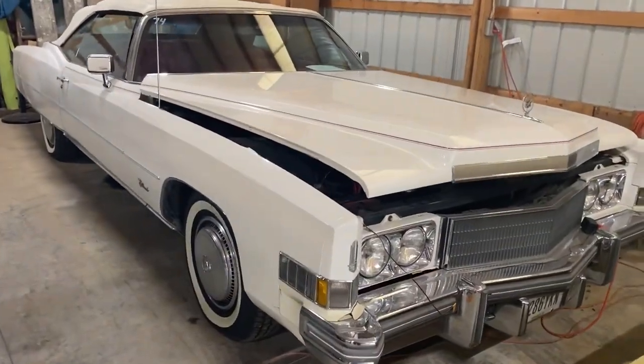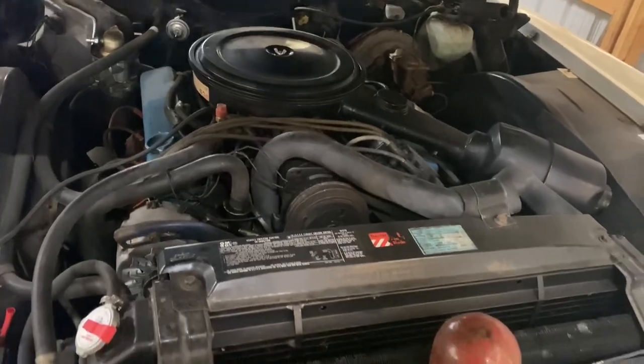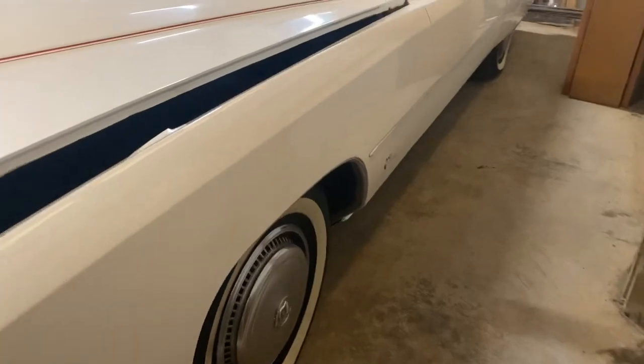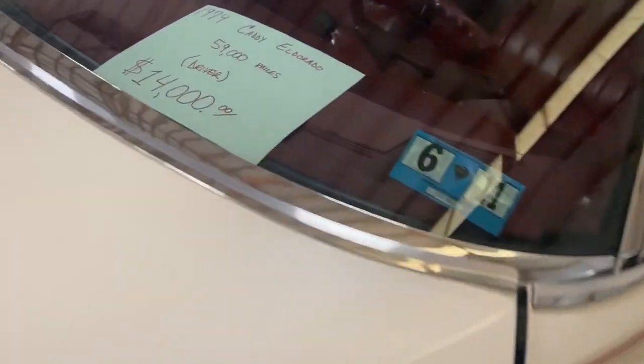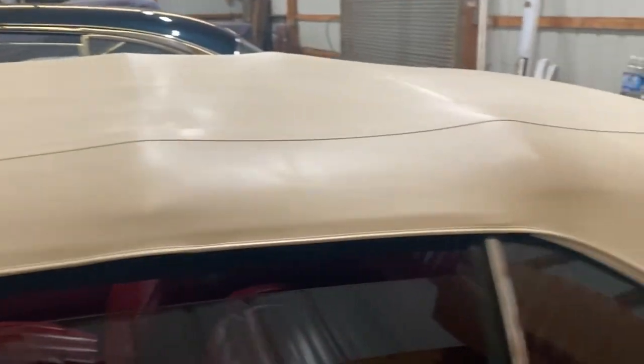Here's a '74 Caddy that's for sale. It runs and drives. It's got 59,000 miles on it and it's got the 500 in it — best motor ever made. You can get a hold of Jared if you're interested, but it is a nice clean car. It's a driver. 14 grand. With this red interior in it, it is just unbelievable.